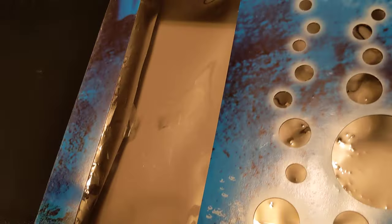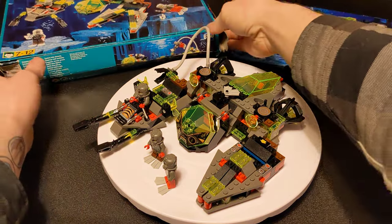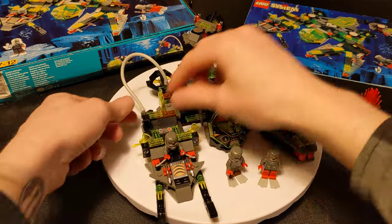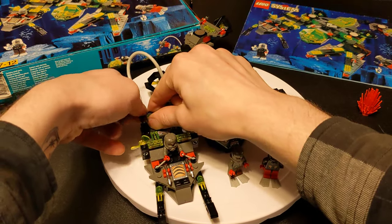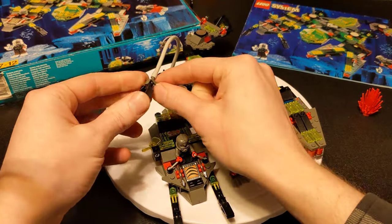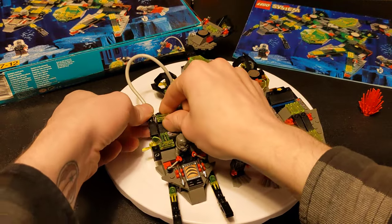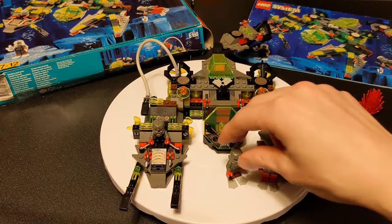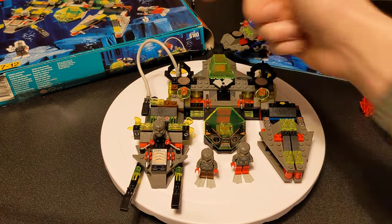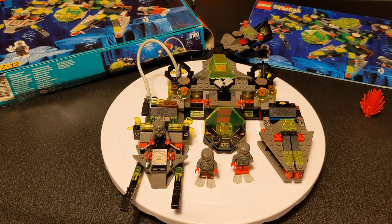You used to be able to see all the stuff through this panel that opens — it's a pretty cool feature they don't really do much anymore. I forgot to show you this little hose grabby thing that pops in there — you can have a minifigure grab that little bar and manipulate it around. If you want to put your minifigures in the ship, you can put their flippers up here.